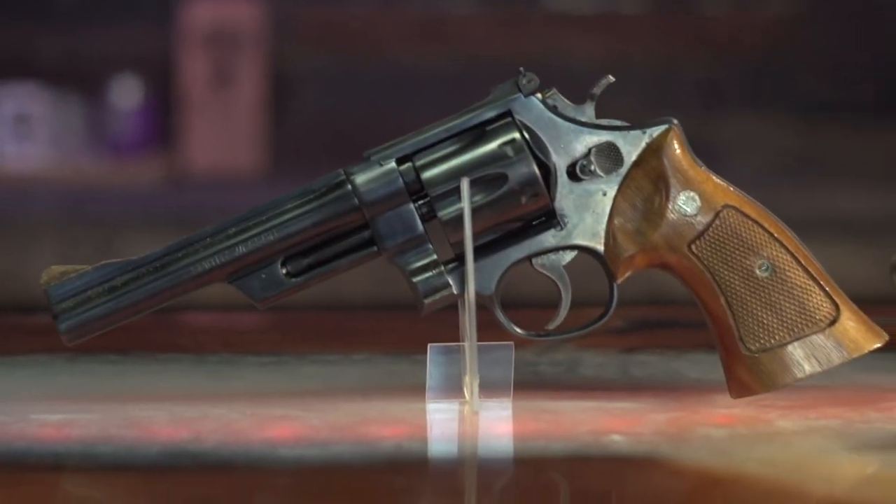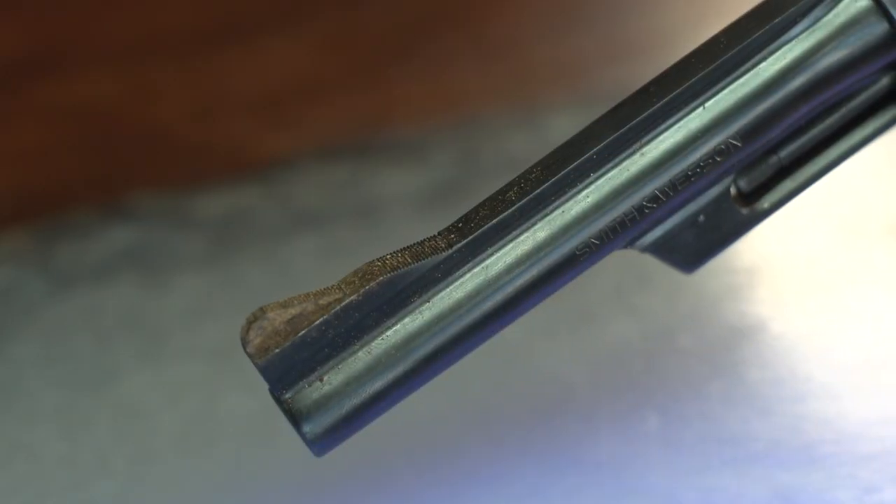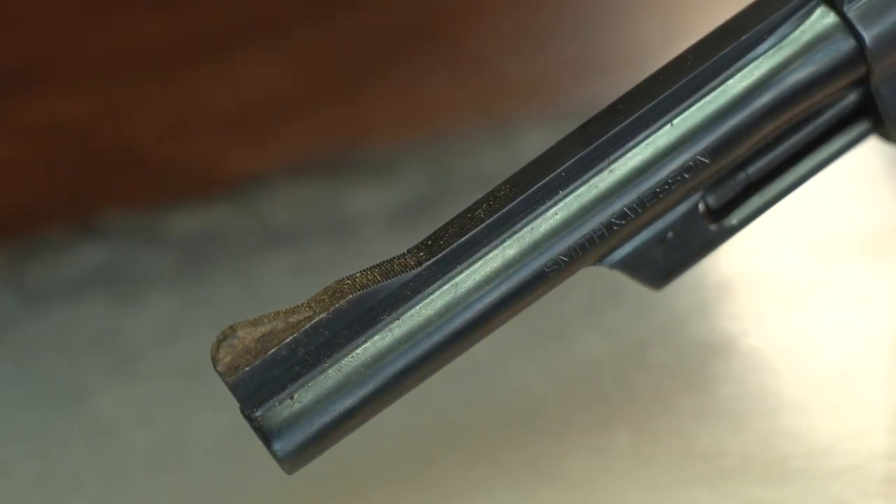Howdy partners! Welcome back to the King of Camo channel. I'm Nate and today we will be restoring this rusted, beat-up Smith & Wesson Model 28 revolver. A customer brought this in and it has sentimental value. We're going to turn it into a sexy beast. Stay tuned.